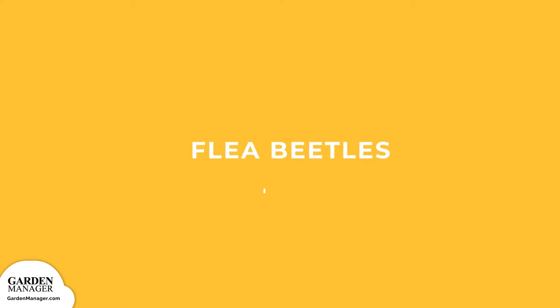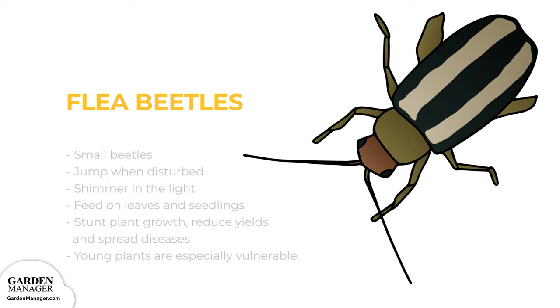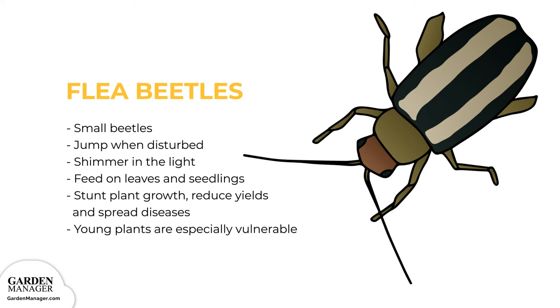Flea Beetles. Small beetles that are either black, blue, bronze, gray, or sometimes striped. Flea beetles jump when they're disturbed, and they also shimmer in the light. Flea beetles feed on leaves and seedlings, and the damage from their feeding habits can stunt a plant's growth, reduce yields, spread diseases, or kill seedlings off entirely. Young plants are especially vulnerable, while older plants can survive an infestation much better.